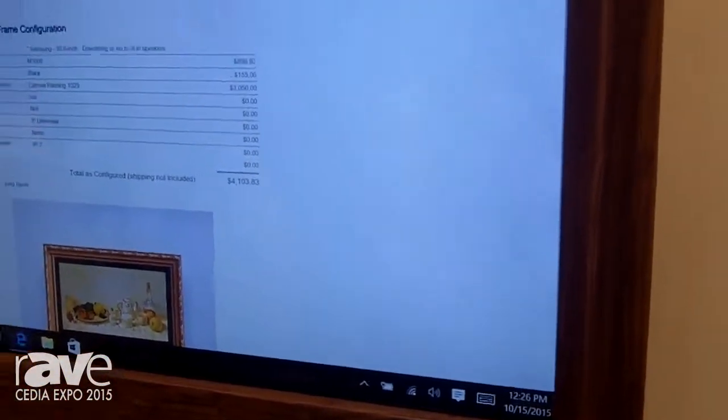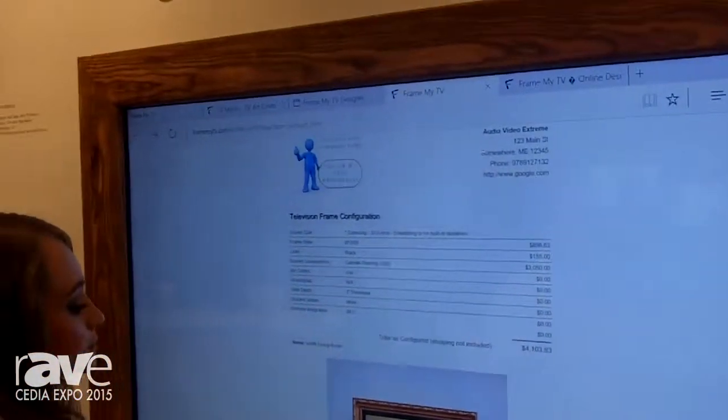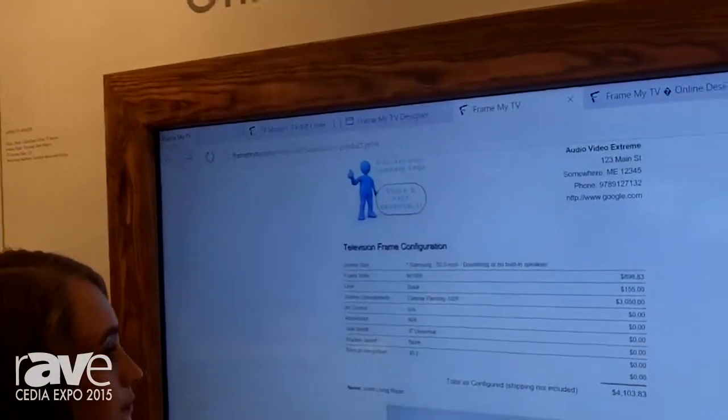We're also going to be rolling this out as a new plug-in for your website, so you can have it branded for your clients on your site.